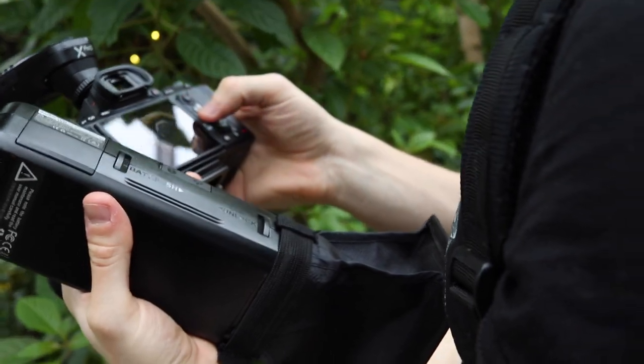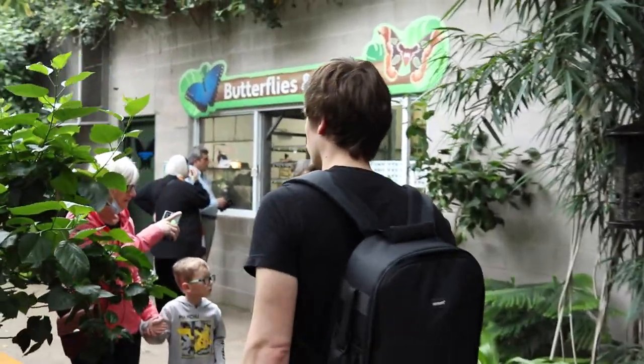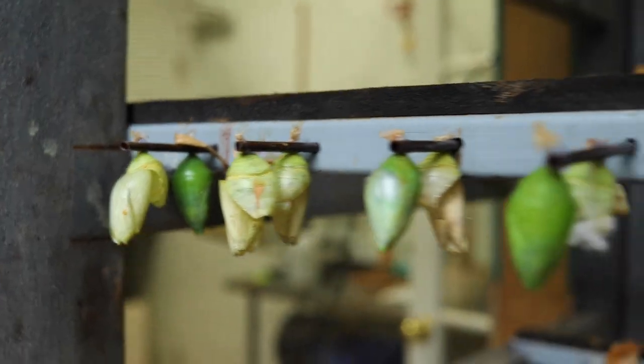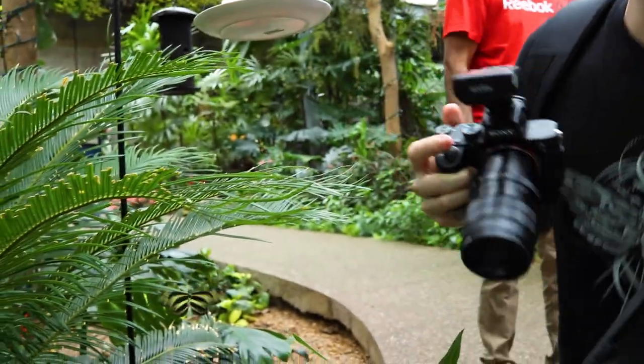But if I could have focus stacked I could have gotten some awesome details I probably couldn't have gotten without it. After spending almost an hour and a half at the butterfly conservatory I had a good sense of the lens quality, so I figured it was time to head home and try it in a more controlled environment. But before that, here are a few more pictures I was able to capture with and without the NiSi lens.